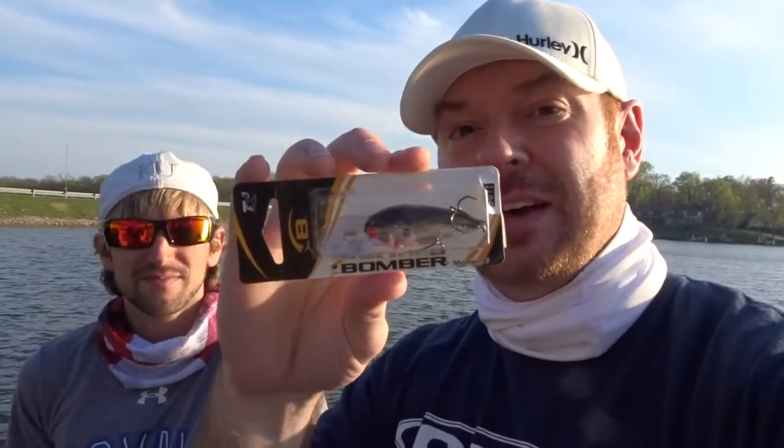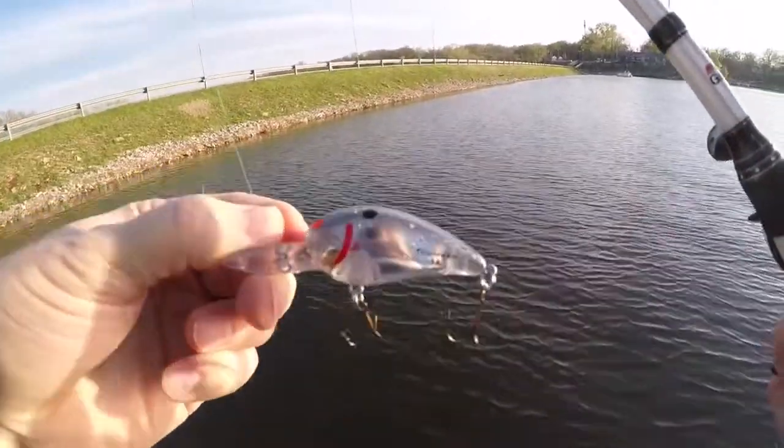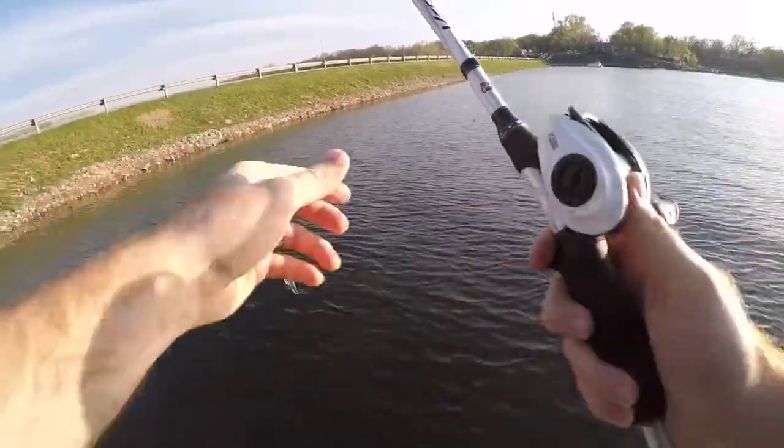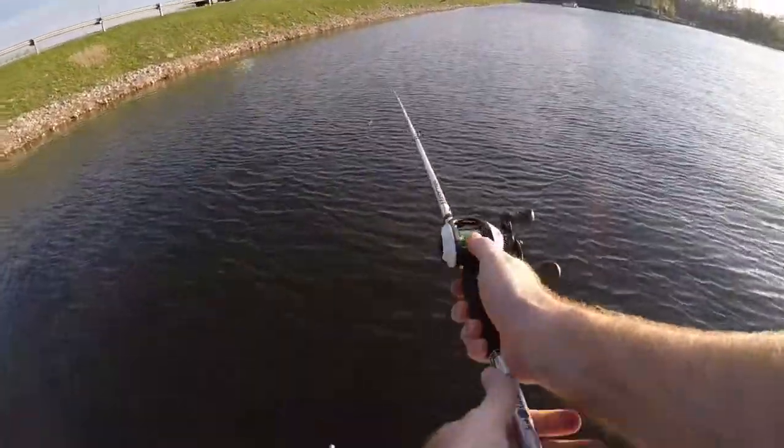It says 'Bomber built to run true and deliver tremendous durability' — we'll see about that. It's the number one choice among today's competitive anglers. We're going to take these out on the lake, fish with them, and at the end give it a scorecard to see how the Bomber stacks up against other crankbaits. The 6A is supposed to go about six feet deep — six to eight feet, according to the package.